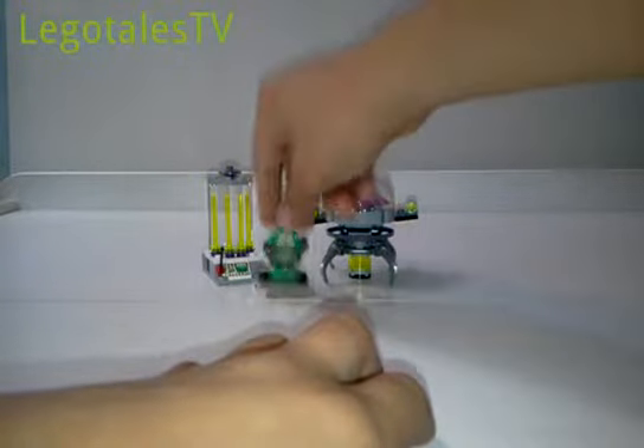Next up is Michelangelo. I couldn't decide between the Krang or Michelangelo to highlight, but this is Michelangelo and I think this is the minifigure that's going to make this set go. You can see the shell on the back — very nice shell piece — and I love that torso printing. Those nunchucks are very awesome, and that head printing is just really, really cool.